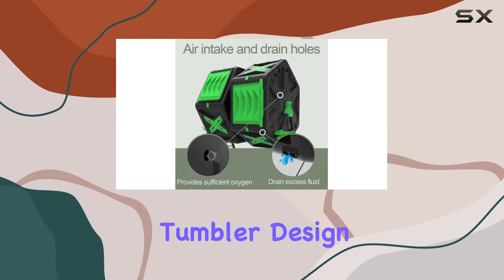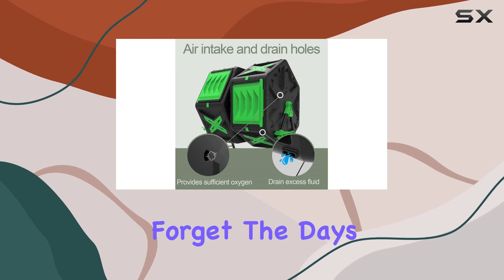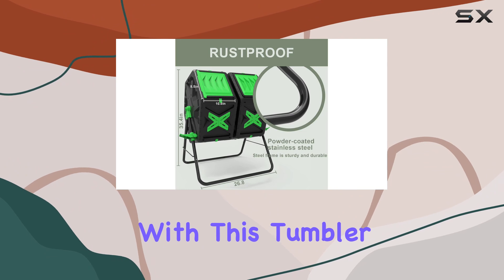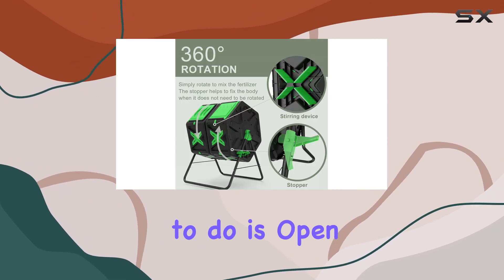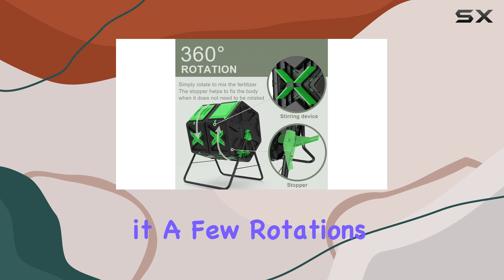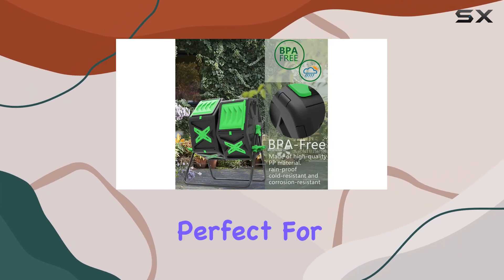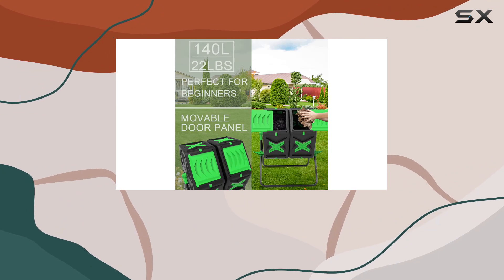The tumbler design is another highlight. Forget the days of manually turning and mixing your compost pile — with this tumbler, all you need to do is open the sliding door, add your scraps, and give it a few rotations every few days. It's efficient and hassle-free, perfect for those who want to compost without the mess and effort of traditional methods.